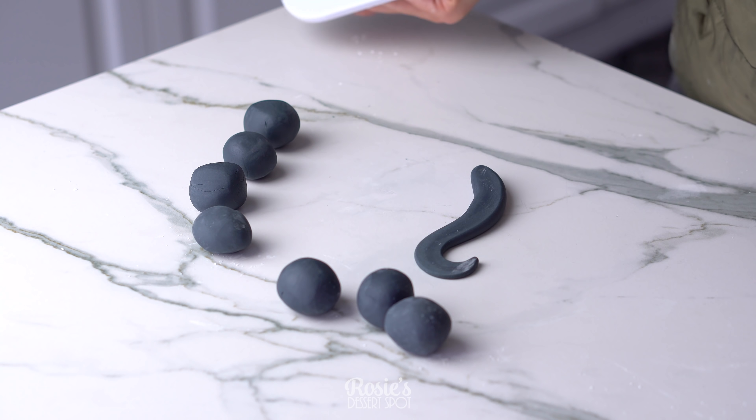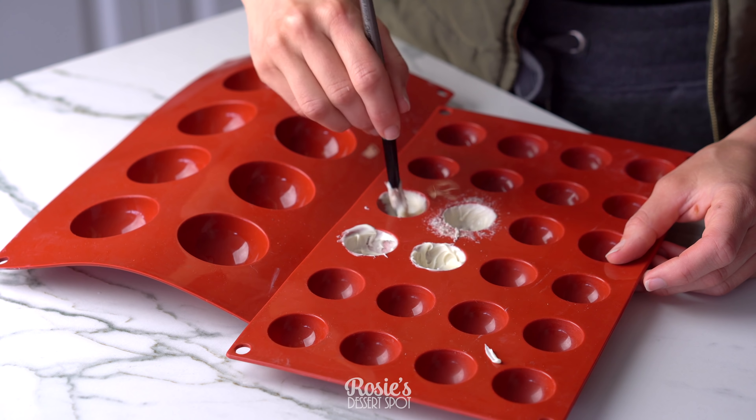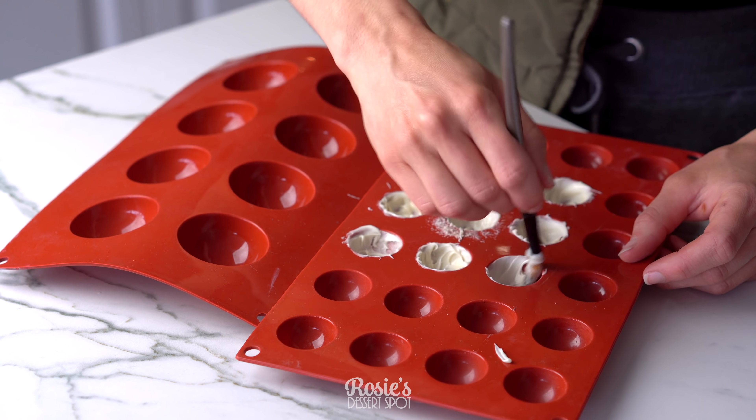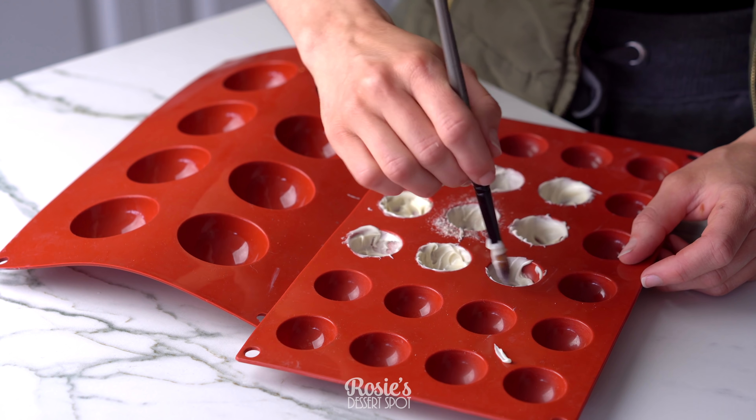I've made sure that one side of the cone is a little bit thinner than the other side. To make sure they maintain that shape, I press them down with a fondant smoother and pop them aside to dry.